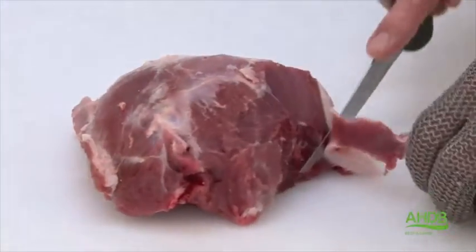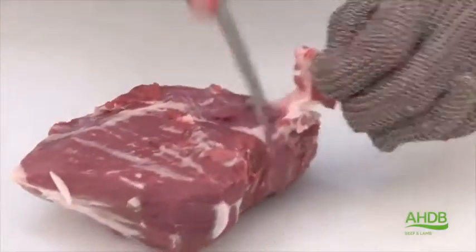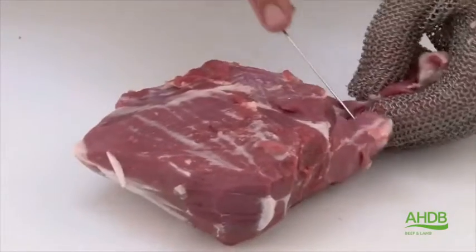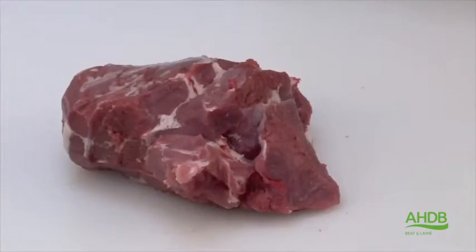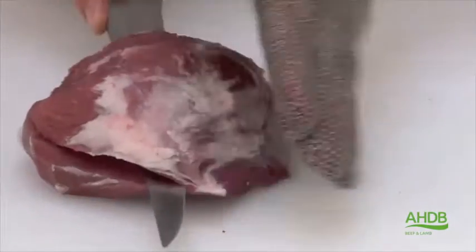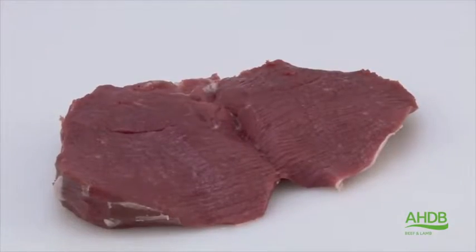We can now trim the topside of all excess fat and gristle. We also remove some of the arteries on this side of the topside. Once the topside is fully trimmed, we can butterfly cut it to create a lamb mini spatchcock.